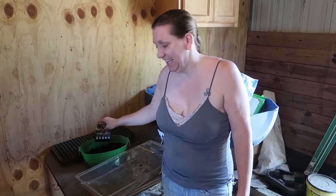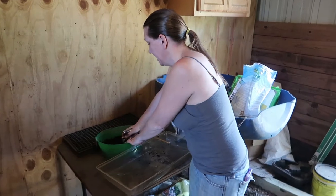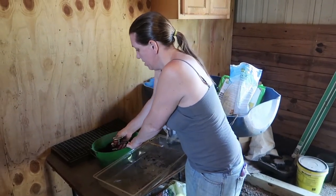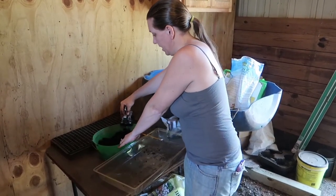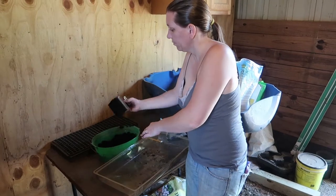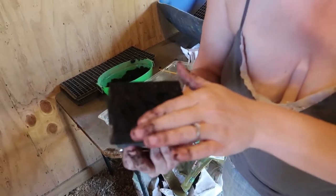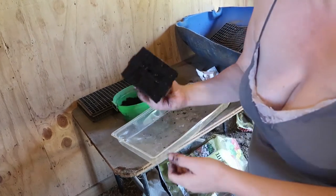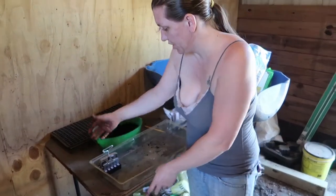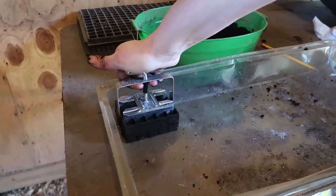We are finally gonna get this done guys. Gonna try out this mini soil blocker and see how it does for us. The directions say to just press it in hard two or three times to make sure that you have soil in there and then scrape it on the edge.